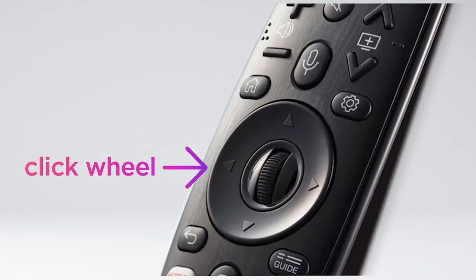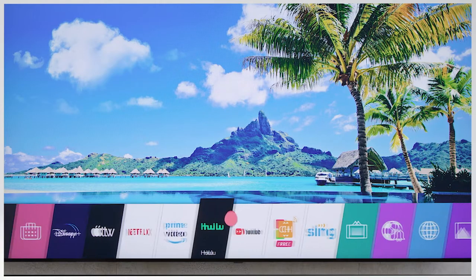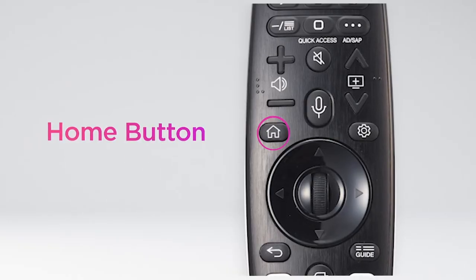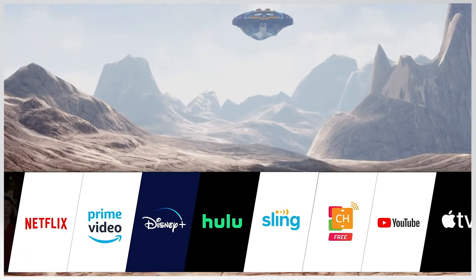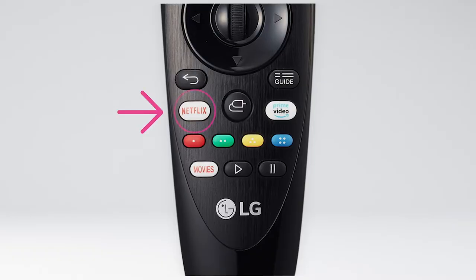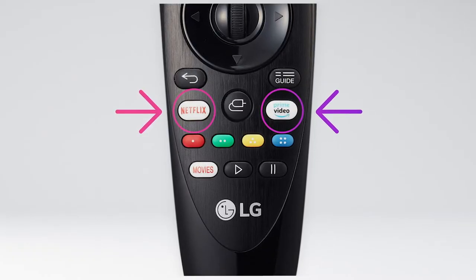You also have a click wheel that makes scrolling a cinch. Use it to get quick access to your favorite content in various ways. Press the home button to access the webOS launcher — your portal to entertainment. You can also use your voice to launch apps or search for the content you're after.